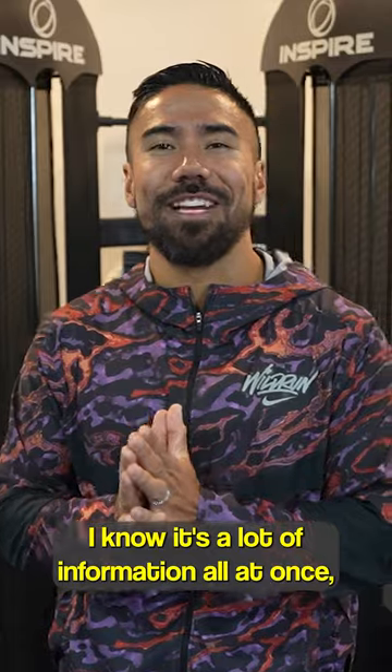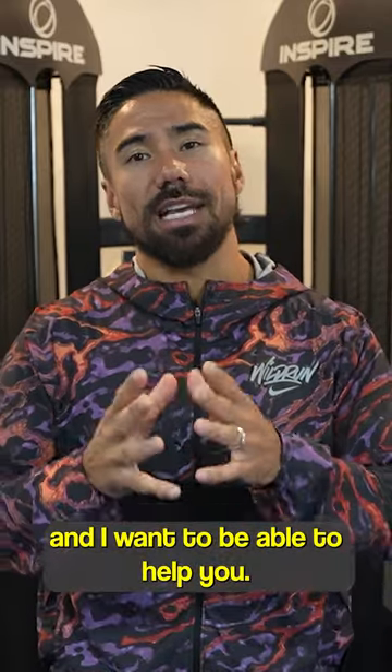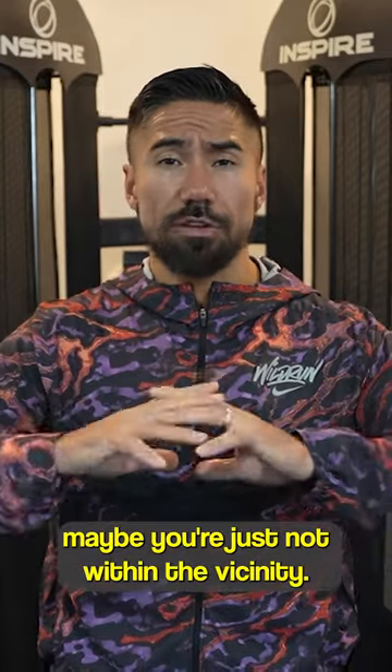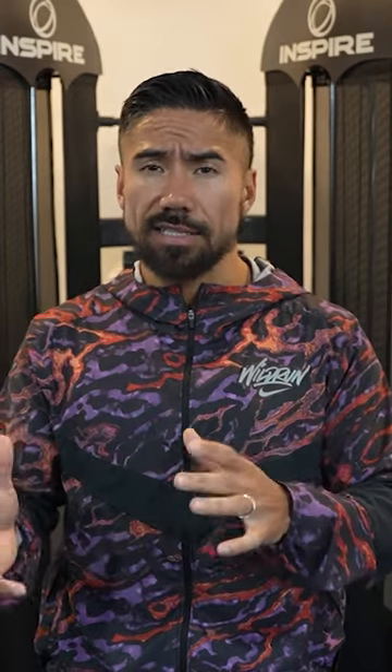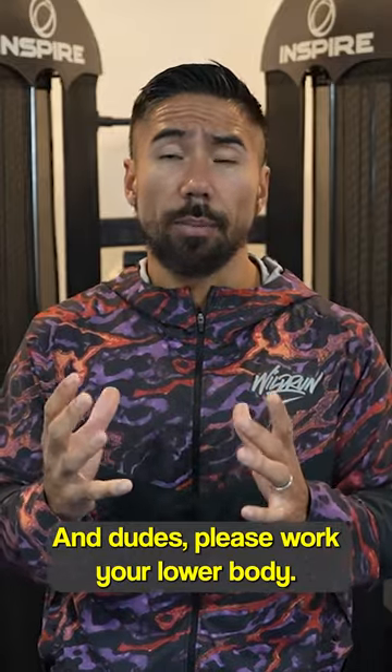So there we have it. I know it's a lot of information all at once, but I'm super passionate about program writing. If you're not at Fit Club and you're doing your own workouts, listen to this video again. Figure out how you can create that balance, listen to that five-day split — and dudes, please work your lower body.